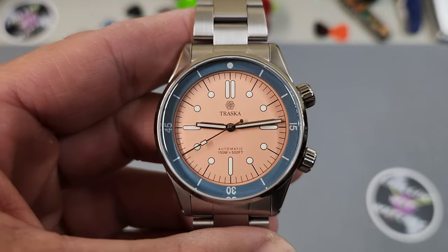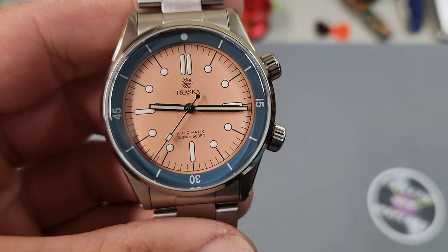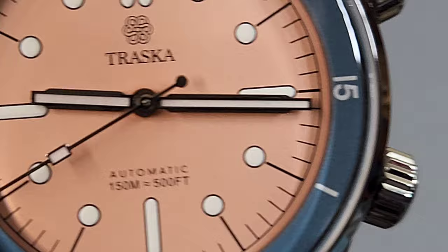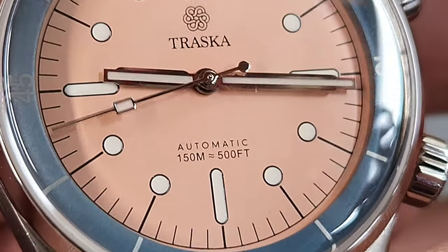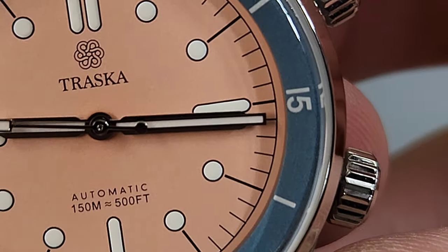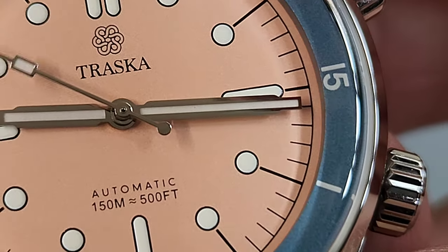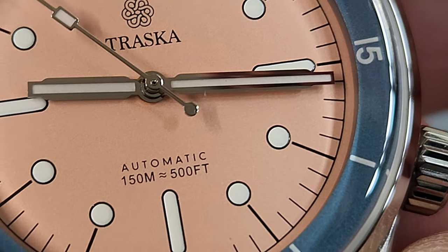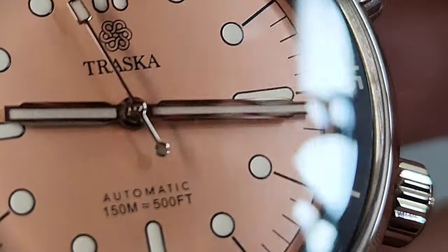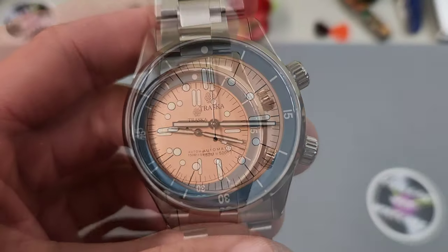There's a really great hand choice going on here as well. They look like simple stick hands at first, but if you take a closer look you'll notice more details. It's kind of a step design where the hands get thinner at the very tip, and those wider wing sections closer to the base are actually beveled — they angle down, which helps catch the light and helps with legibility.